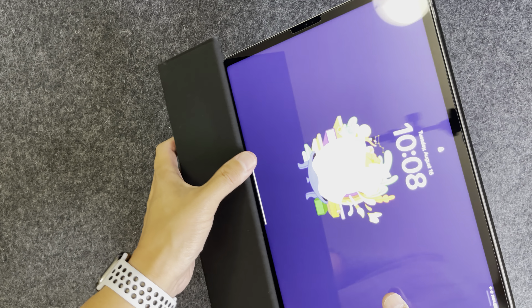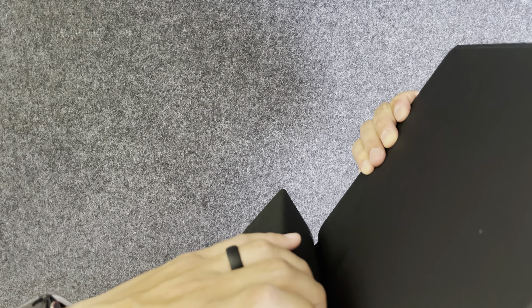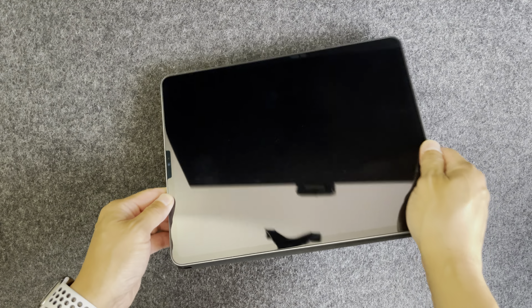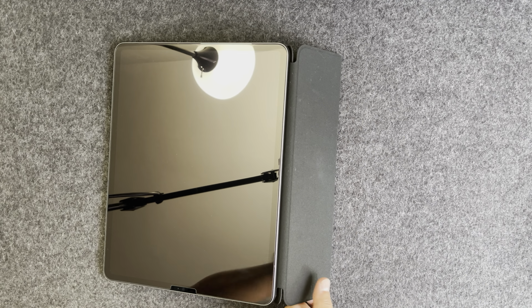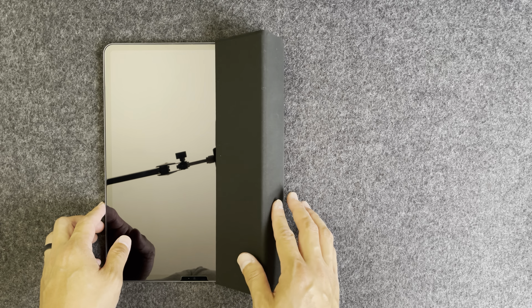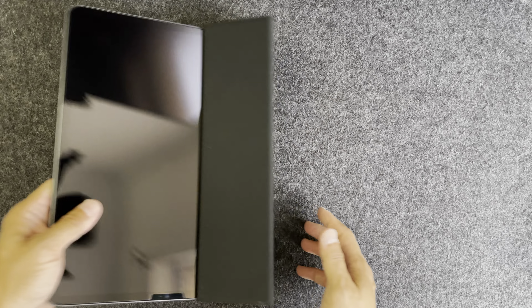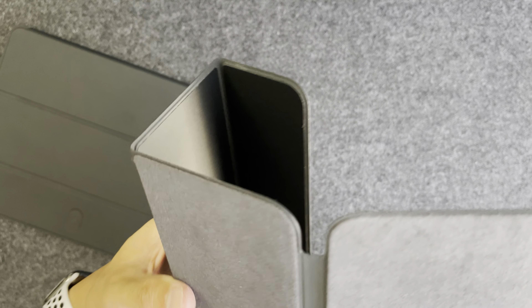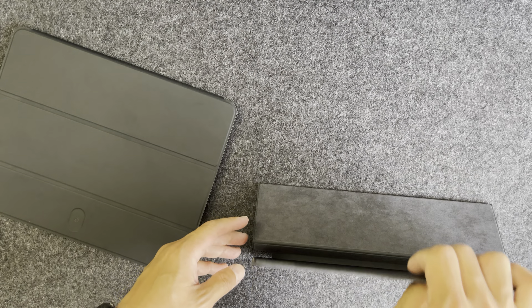To stand it up, you fold it that way and tuck it in. There are no magnets here, which is another disappointment. It does stand up in landscape for viewing angles and also for a typing angle. Checking for a magnet — there's not much tug or force pulling this. It will hold your iPad though; the magnets are strong — you can see I'm shaking it. But when you compare it to the Apple Smart Folio, you fold it and there is a magnetic click to hold it in place.